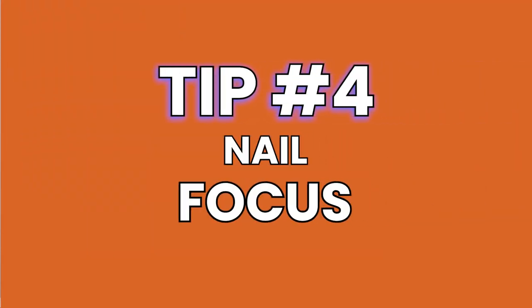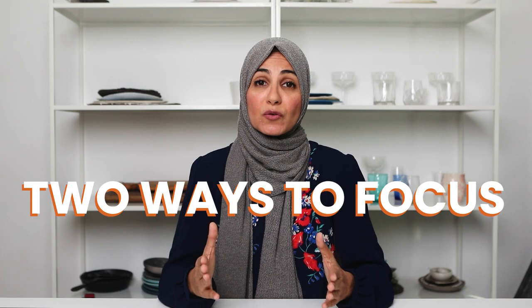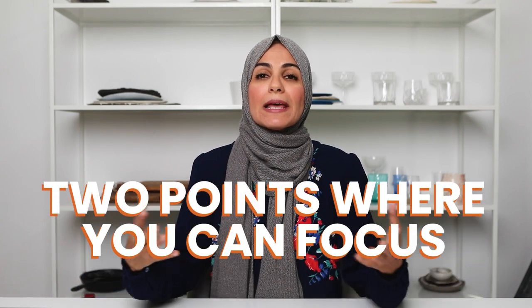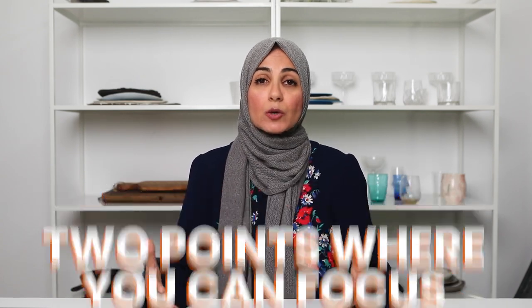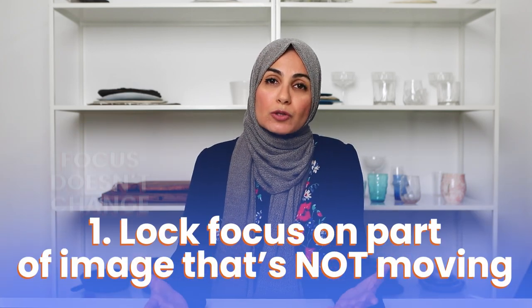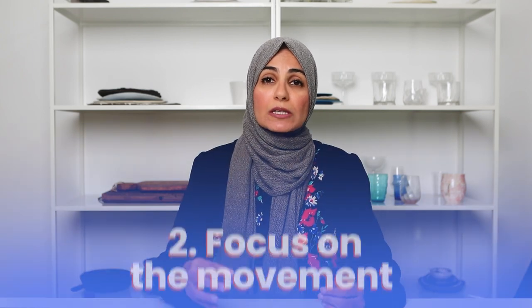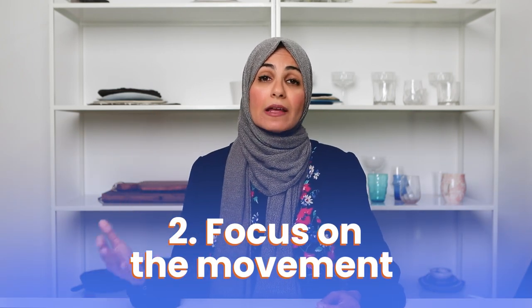My next tip has to do with focus — this one can really make or break your image. There are two ways you can focus when doing an action shot. You can lock your focus on a part of the image that's not moving, so you don't need to worry about the focus changing while attempting the movement. Or the second way would be to actually focus on the action that's happening.